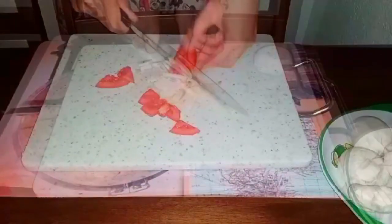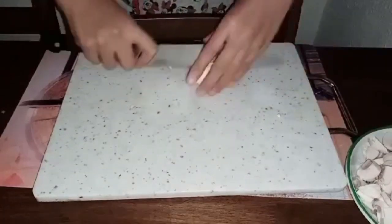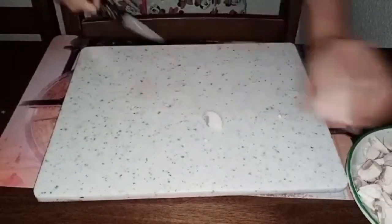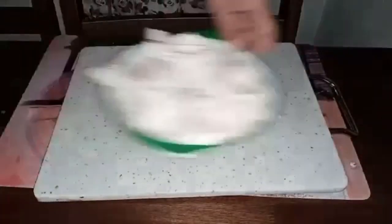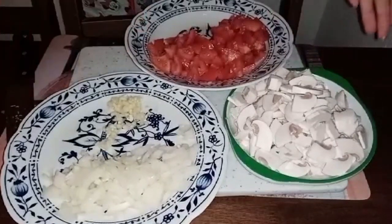And then we're going to start chopping our mushrooms. After preparing everything, we're going to start to cook our first recipe.